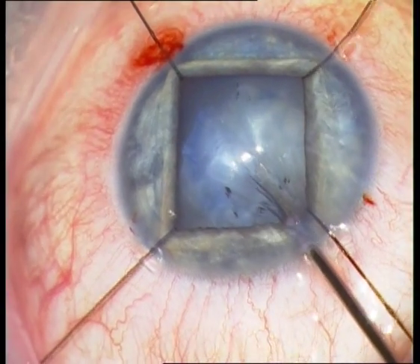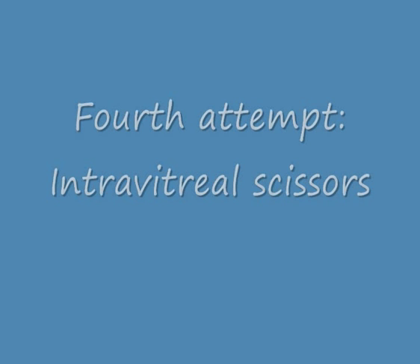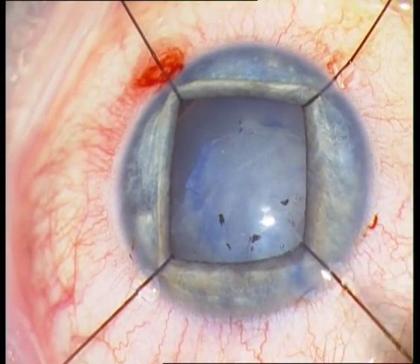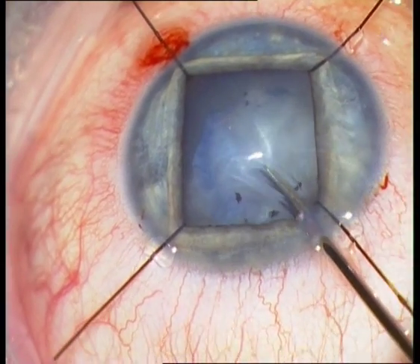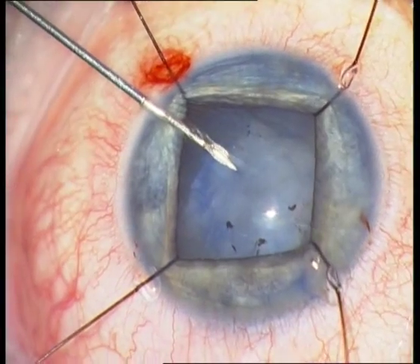So I am trying now to use intravitreal scissors — 23-gauge intravitreal scissors from Dorc — and trying again to open the anterior capsule, but again without success.